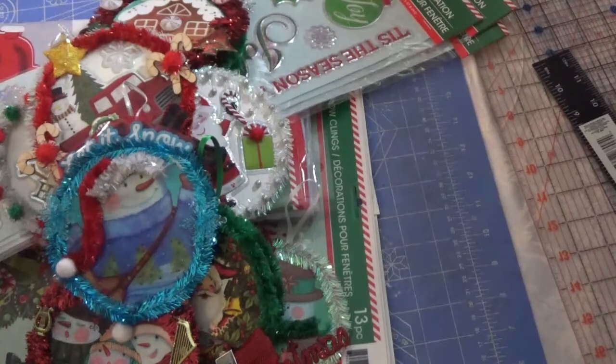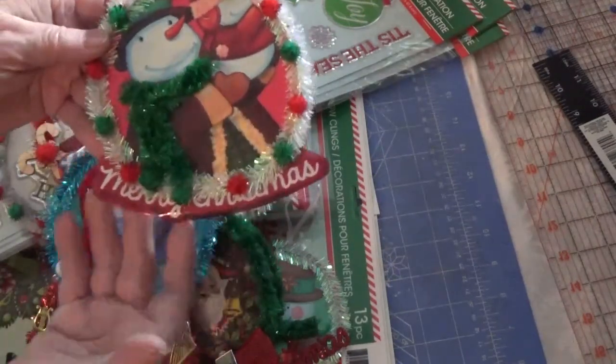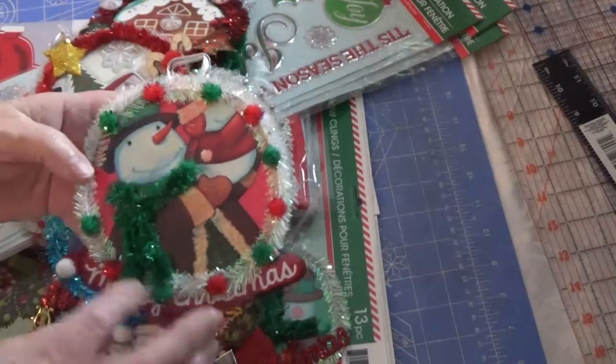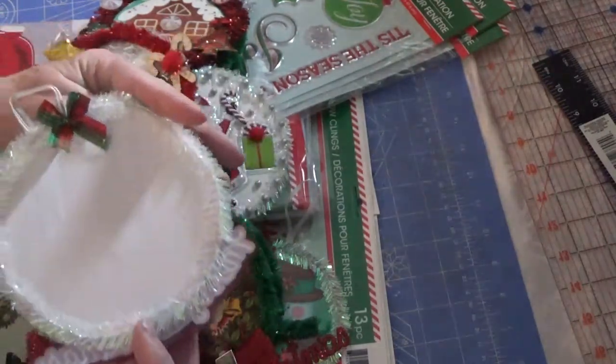The last snowman says Merry Christmas. It also hangs off — I was going to cut it off and decided nope, I liked it with it on. So I left it, put some pom-poms and some trim around, and then the back.